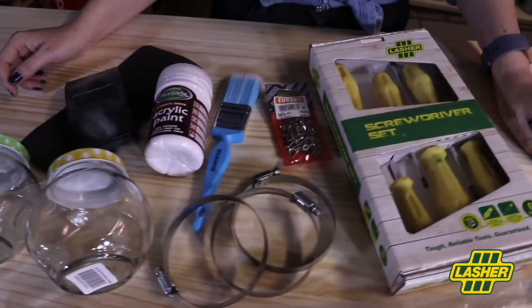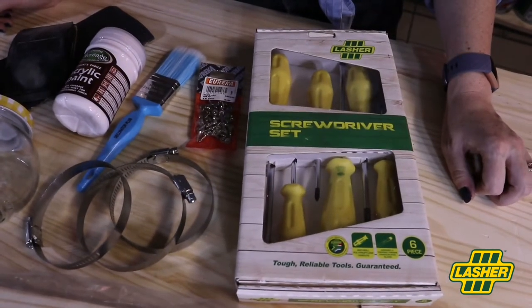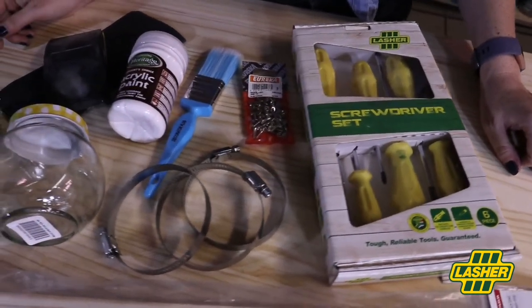Also you'll need some white acrylic paint, a paint brush, short wood screws, hose clamps that fit your jars, sandpaper and a sander's block.